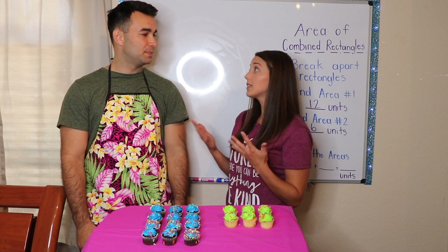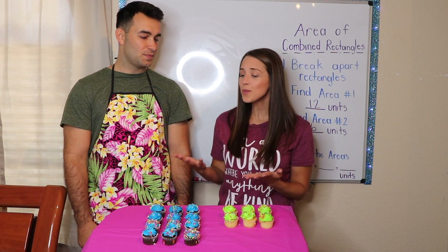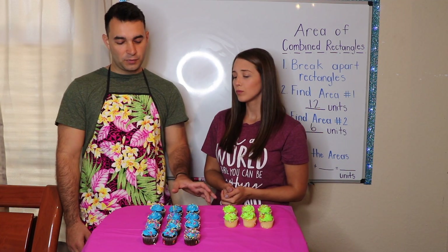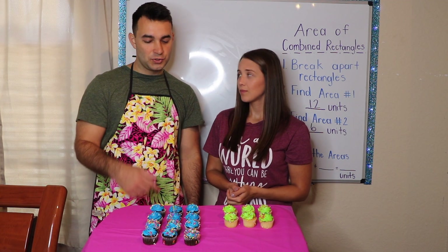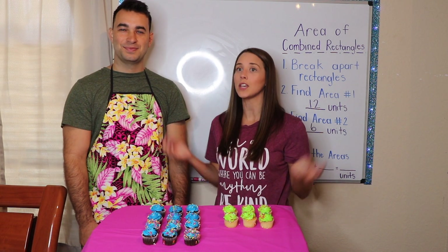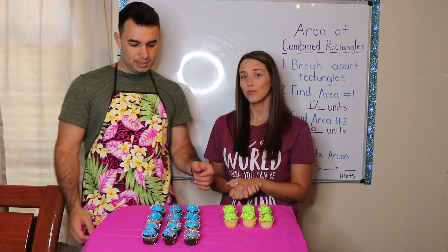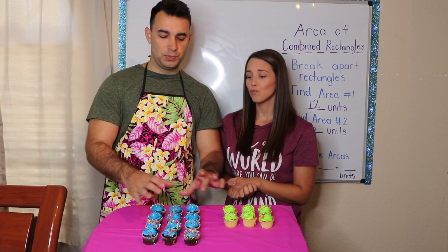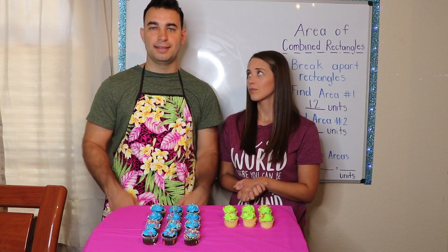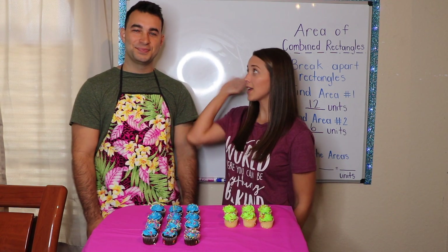Now Mr. Johnny, before we do my last step — which is the most important step — let's see if Mr. Johnny knows his math. Why did we count the inside and not the outside of my rectangles? Because we're looking for the area, Ms. Sieber. If we did the outside, it would just be the perimeter. So we counted the inside because area equals the inside. And Mr. Johnny, why did we break apart my object? It just made more sense to break them apart and count each individual rectangle and then add them together at the end. That first object was a little overwhelming, right? Too much to count. Are you ready to finish this problem? I'm ready.